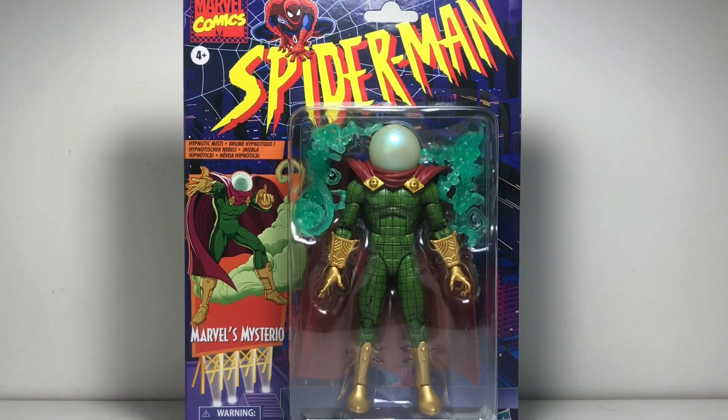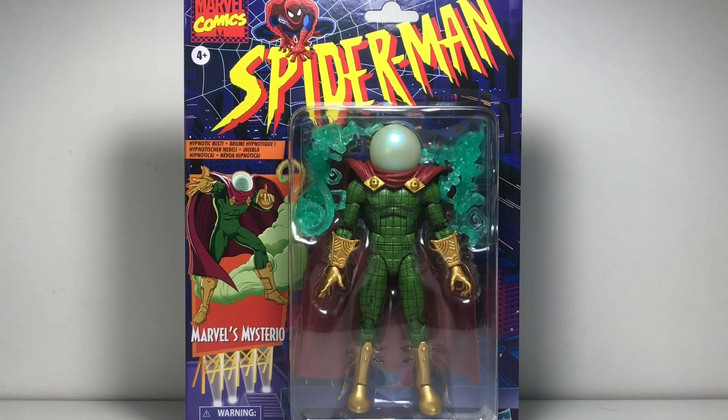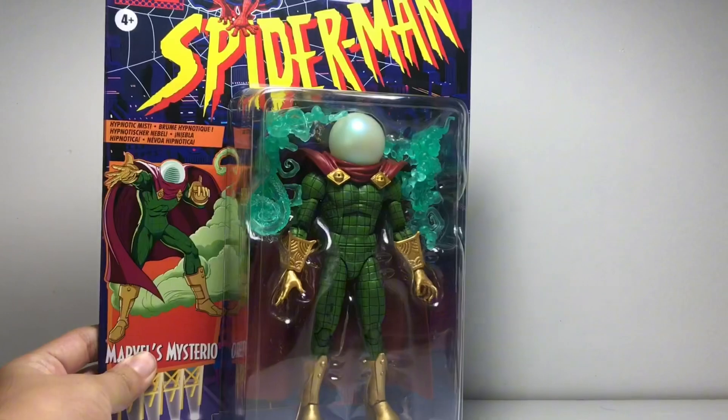What is it, you guys? Welcome back to another action figure review. Today this finally came in — this guy was a hundred bucks, but I'm still gonna open him. I'm gonna keep the packaging though. We have Marvel Legends Retro Series Marvel's Mysterio. This thing is awesome.